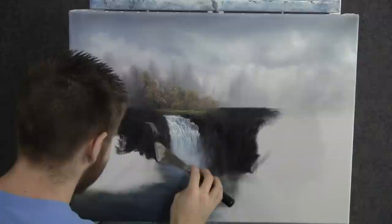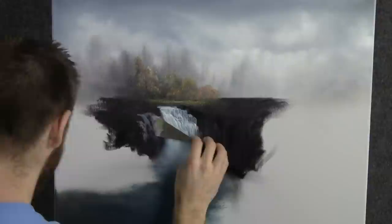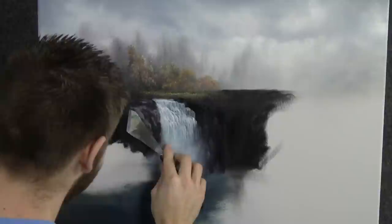Now we can begin dropping on some highlight with the knife. I have some black and white on the knife and I'm just letting this color break right over the dark. I think in our painting today, light's coming in like this, so remember that as you highlight.